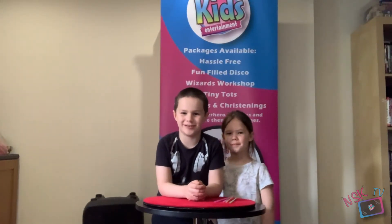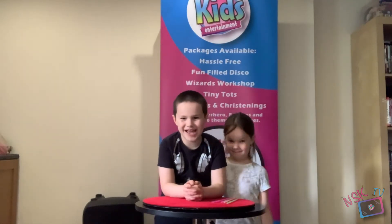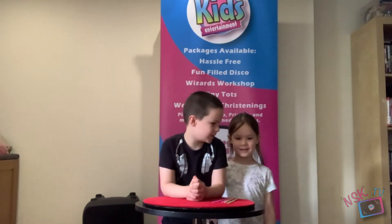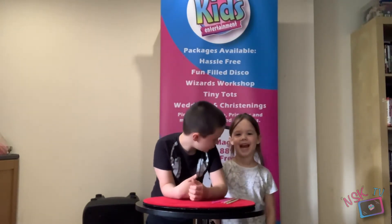My name is Wyland. Welcome to NSKTV. Welcome to Puzzles and Challenges with Mitts, but my dad said he doesn't want to do this right now. He said he'll come back soon, but he said let me do my job for a bit — so you're here now. Hello.